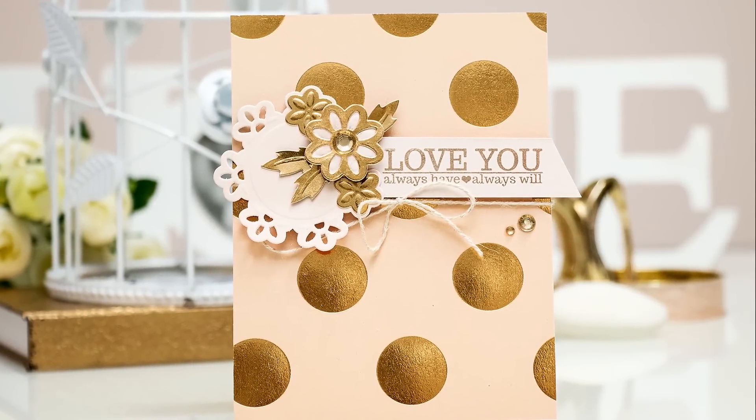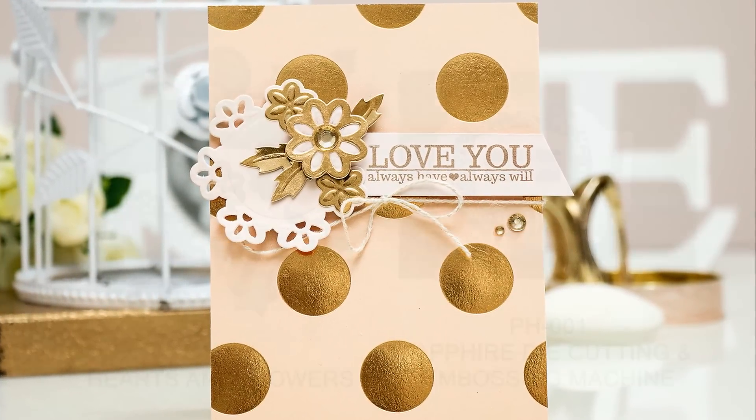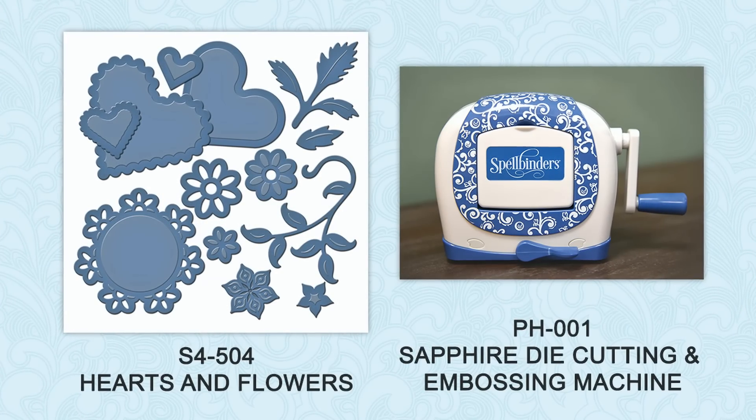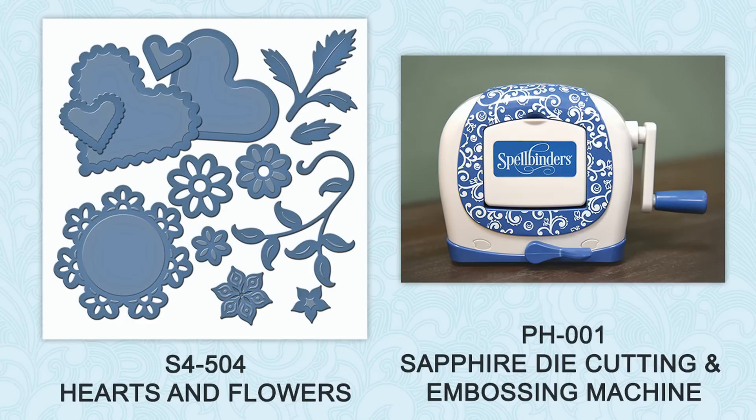Hello everyone, this is Yanis Mukula, member of the Spellbinders design team. In this video I'm sharing a simple love you card featuring a new Sapphire die cutting and embossing machine from Spellbinders, as well as new hearts and flowers dies.